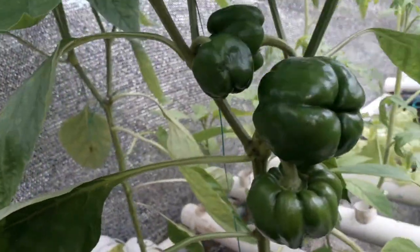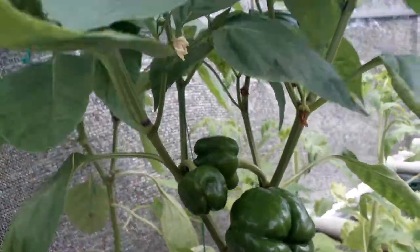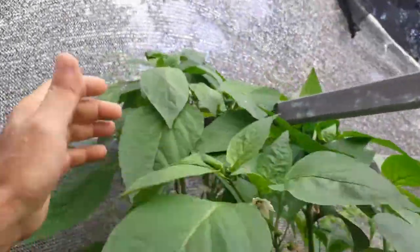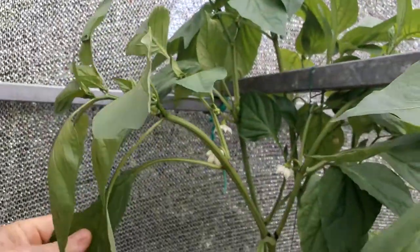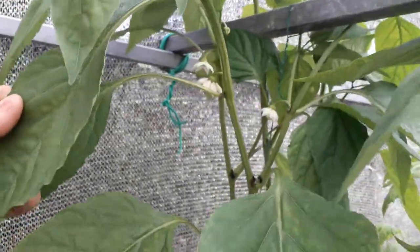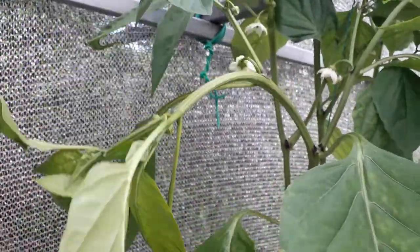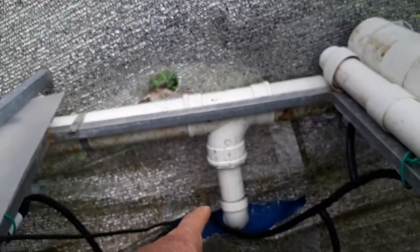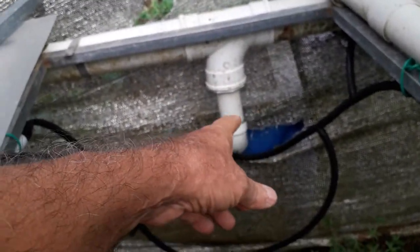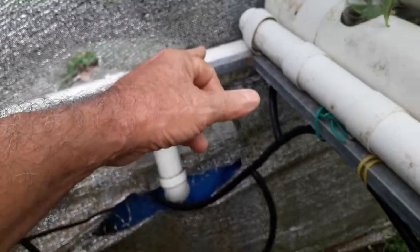There's another pepper plant here — this one has four peppers and it's growing up too. This is the last one here — a bunch of flowers but no peppers on this one; for some reason the flowers fell on this one.